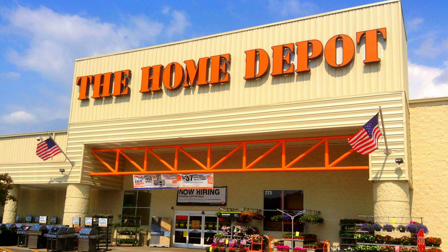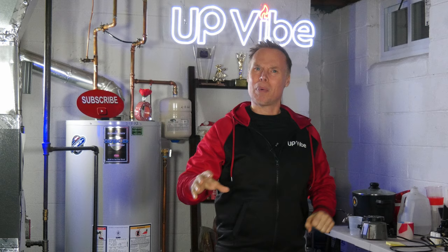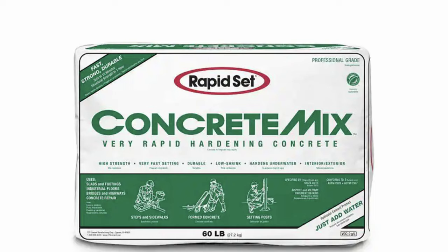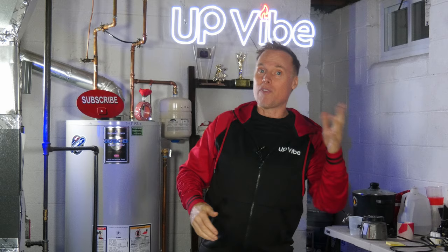Home Depot is the main big box store that sells cement all, but like every product on the market, there are a few different mixes. There is a mortar mix, concrete mix, and a cement all mix. Mortar mix is specifically formulated for masonry work, featuring a moderate setting time that allows for proper placement and adjustment, and it is designed to provide good bond strength in mortar joints.